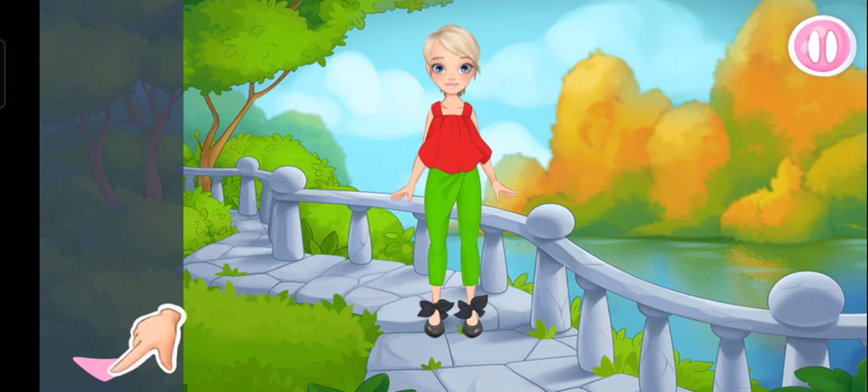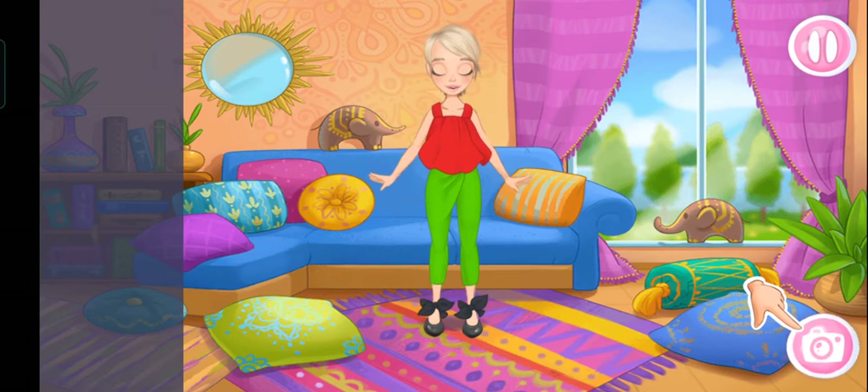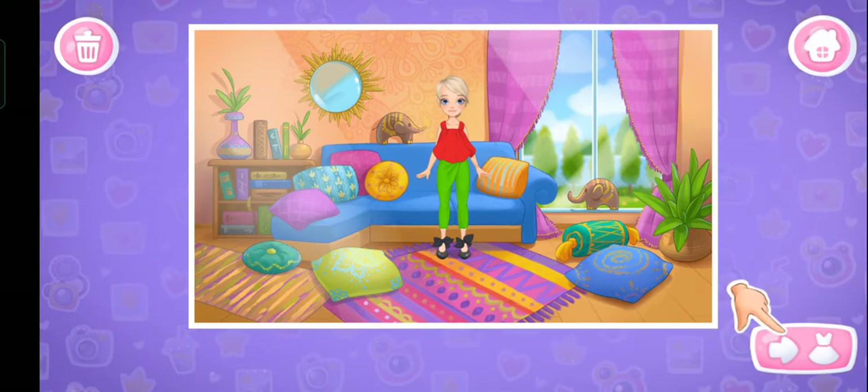Let's choose a background. Tap on the arrow. Tap on the picture to click on the take photo button. This is the album.